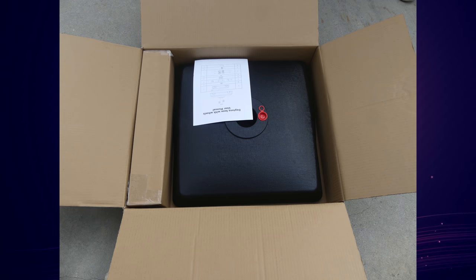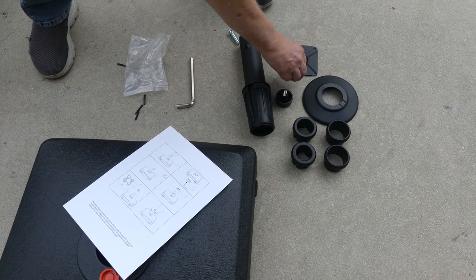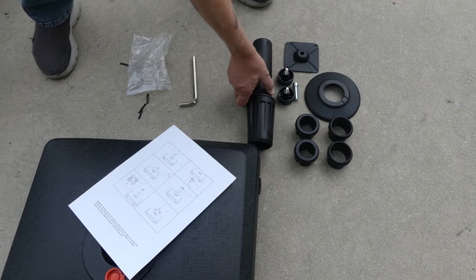The second product, the base, comes with everything you need, including the base, some various rings for the umbrella pole to tighten it into place, and two knobs to help with that tightening process. And that is everything that comes with both of these products.